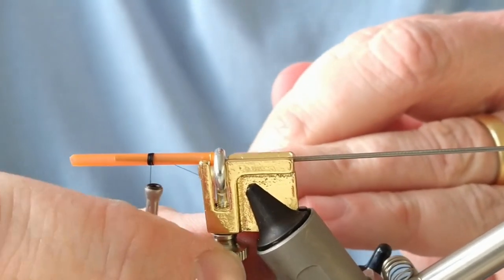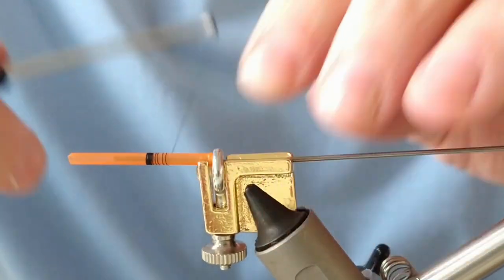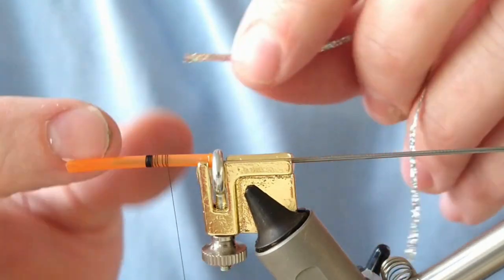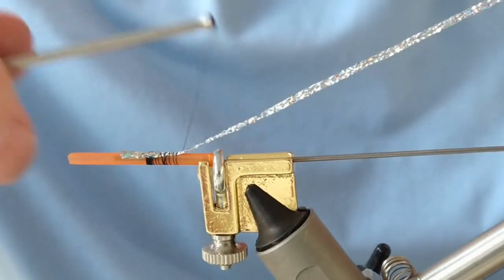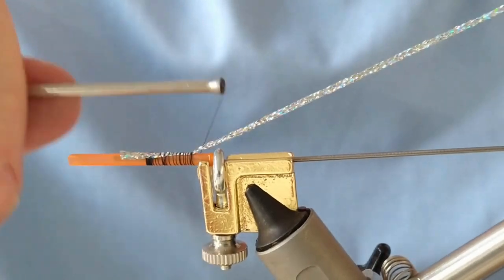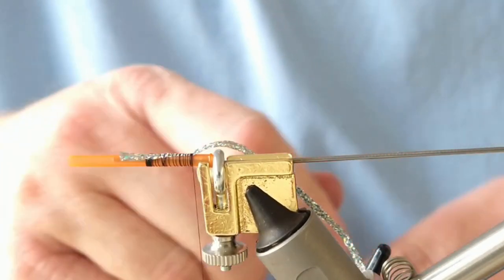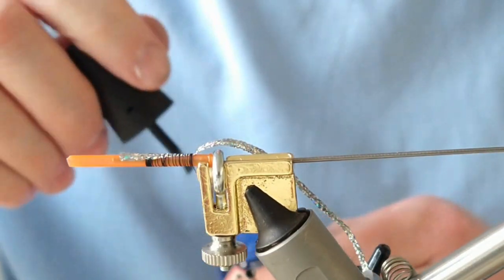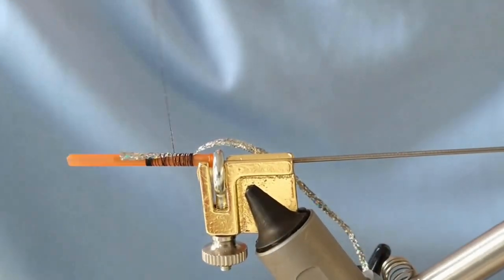Adding on our thread as always, I'm just going to wind this down to the bottom. For the body of the fly it's going to be silver holographic braid, so we'll just tie that in — it doesn't have to be too neat with braid. Leaving enough space for junction tubing at the end, and then on the way back up I'm going to put some super glue on my thread, which will help hold in the braid so it'll never slip.